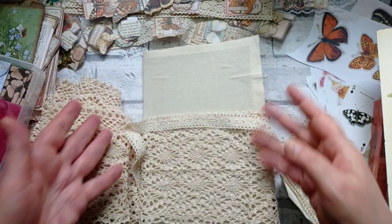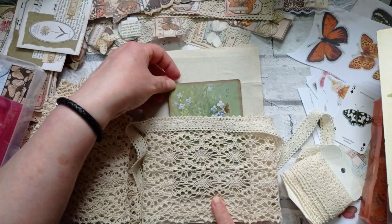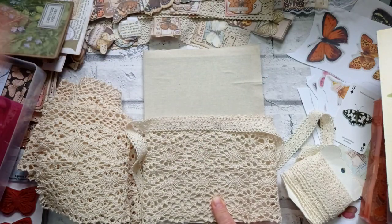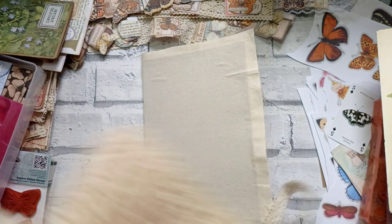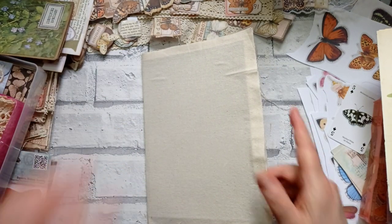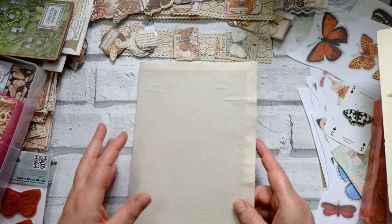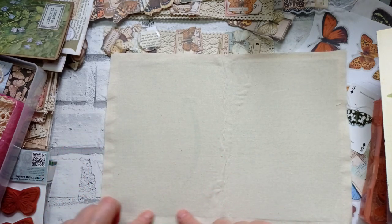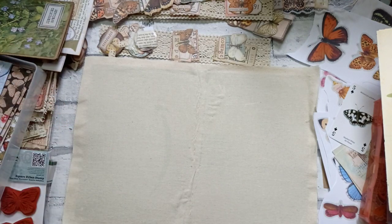We can hang danglers off this lace up front — it's going to be gorgeous. I'd like a statement butterfly piece for the front. I could make a writing board and tuck that in the front pocket — I'm on it, so remind me because I'm likely to forget! As for the inside, for a change I'm just going to stick on some kind of card pocket. I may use one of the existing ephemera pieces.